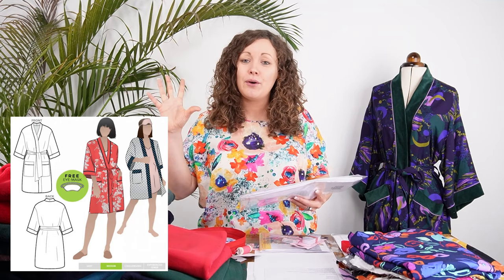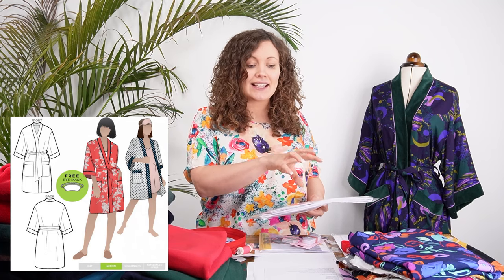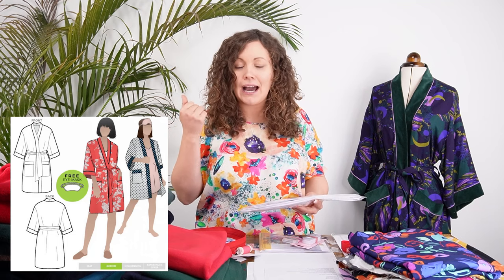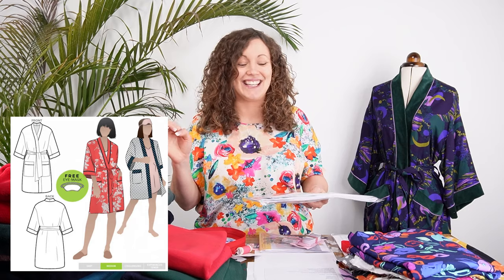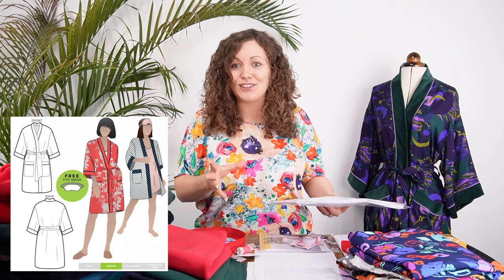If you made the pyjama set last year or want to make it now, buying the robe kit means the whole outfit will match — pyjama bottoms, pyjama top, and loungewear robe all coordinating in the same fabrics and trims. Of course, if you're just interested in a robe or dressing gown, this is a fantastic standalone kit as well.